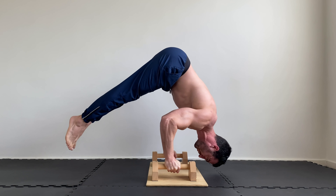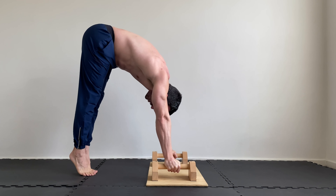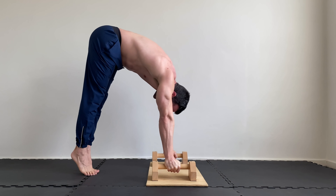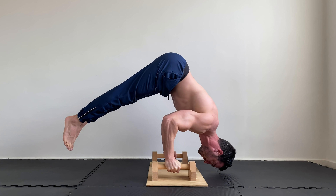Like pseudo planche push-ups, floating the feet at the bottom can add an additional challenge to the pike push-up. This means you'll be lifting your entire body weight and adding a balance component. Lift the legs at the bottom of each rep and hold for 2-3 seconds.